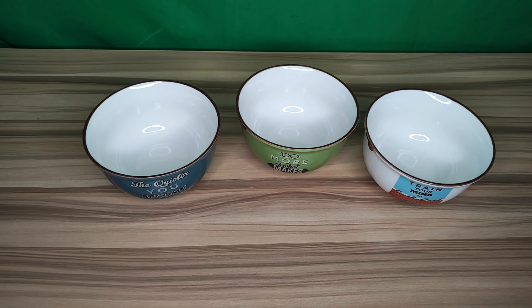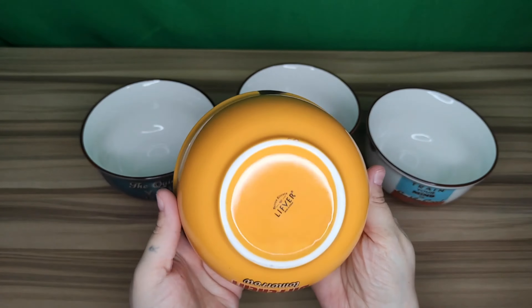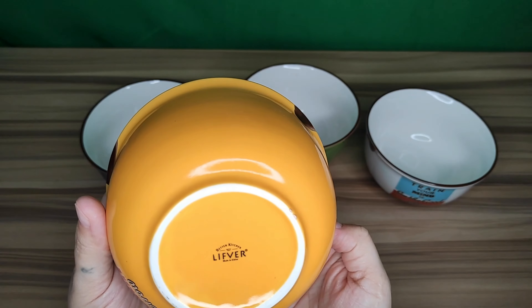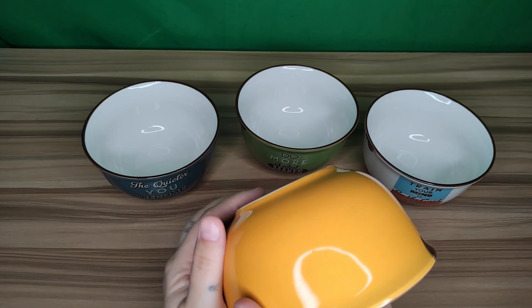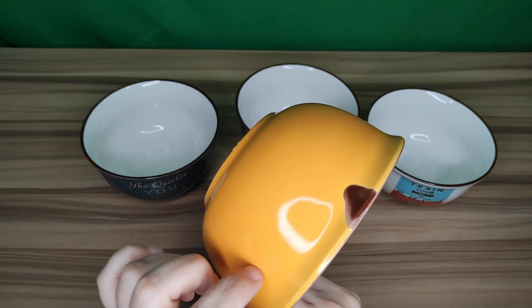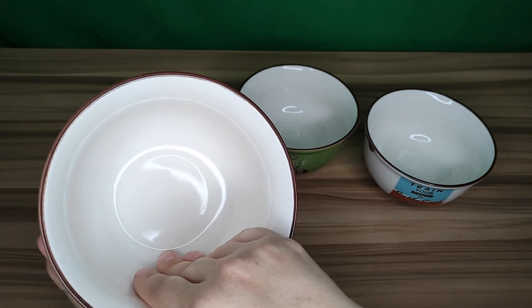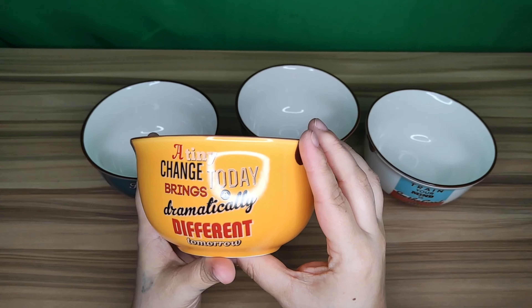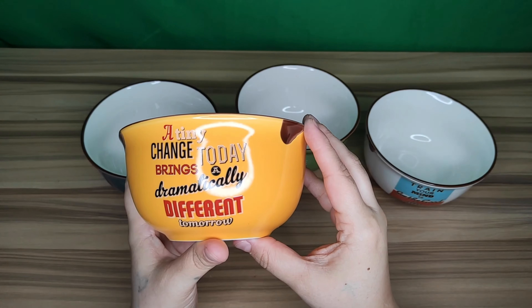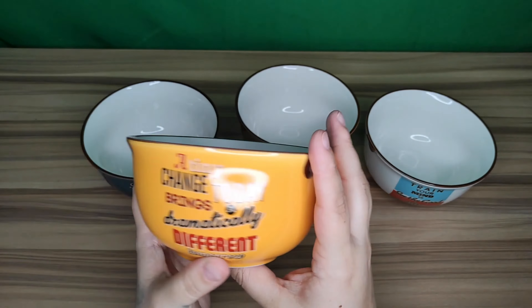This is the green one. You can see that the condition of these are very nice — these are very thick. These are more of a ceramic. It says 'do more of what makes you happy.' These beautiful bright colors will not fade at all, and you can see the lip on the sides.